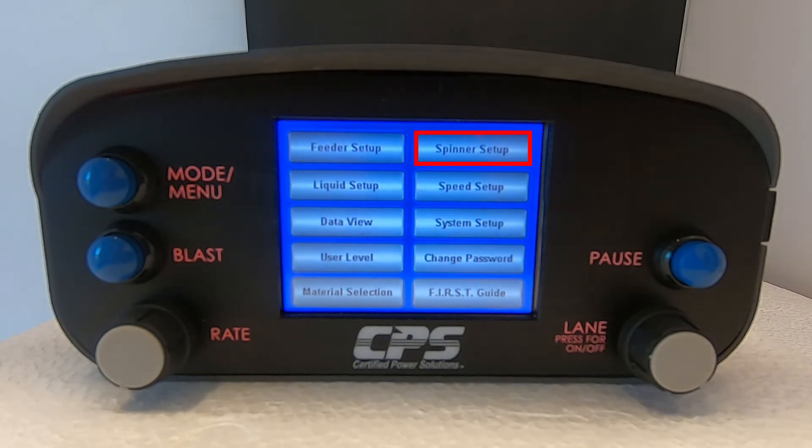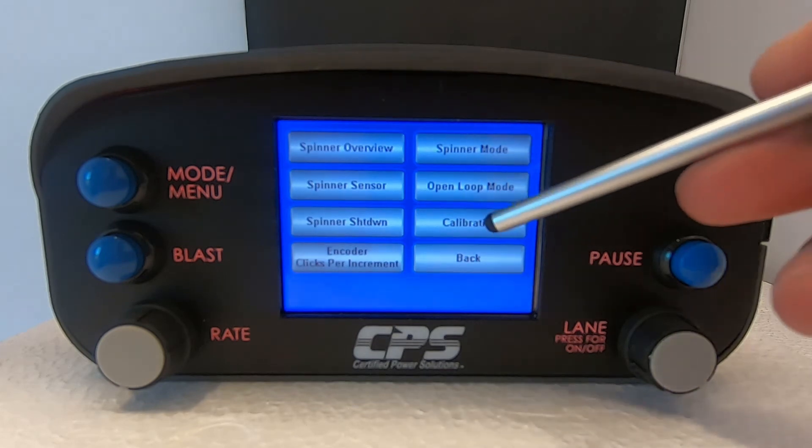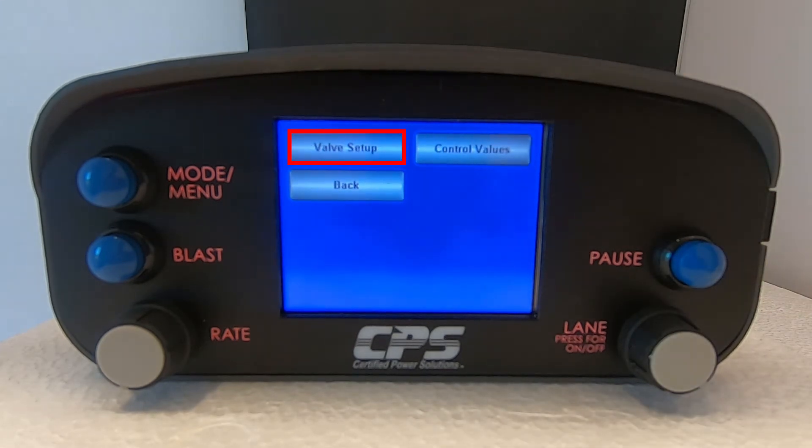Select spinner setup. Next, select calibration. Tap on valve setup.